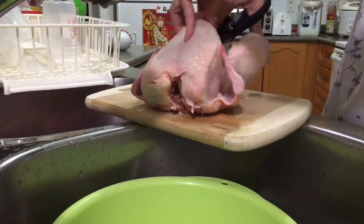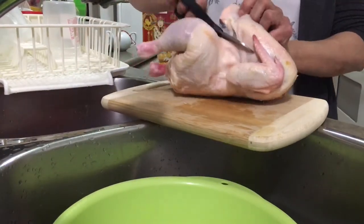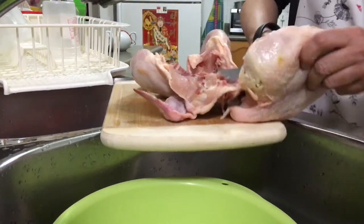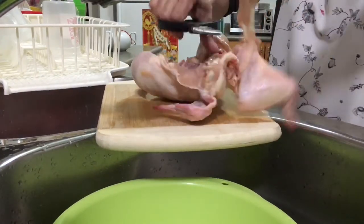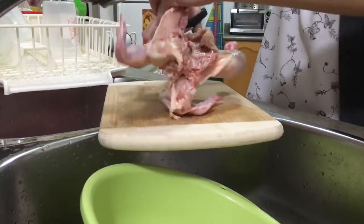Now remove the bone and skin of the chicken. Take the meat only as best we can. Better use chicken thigh or chicken quarter legs, it's easier.